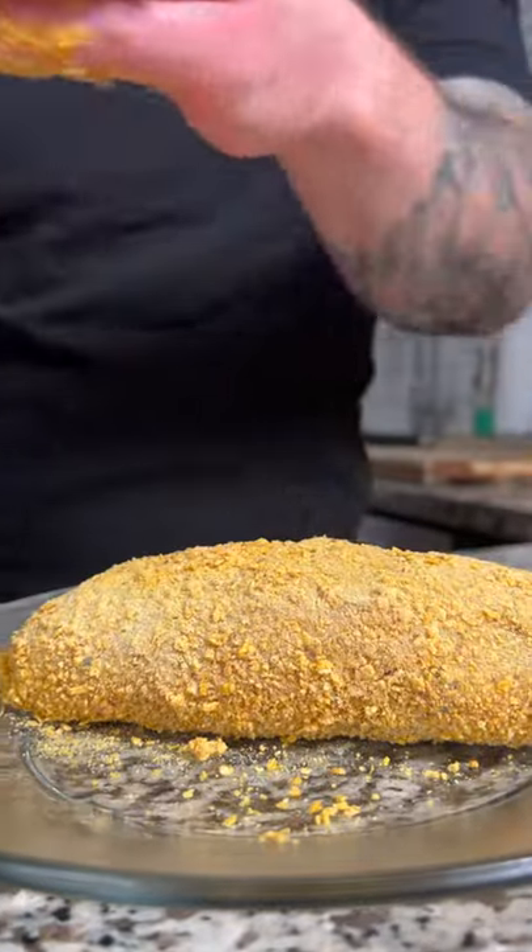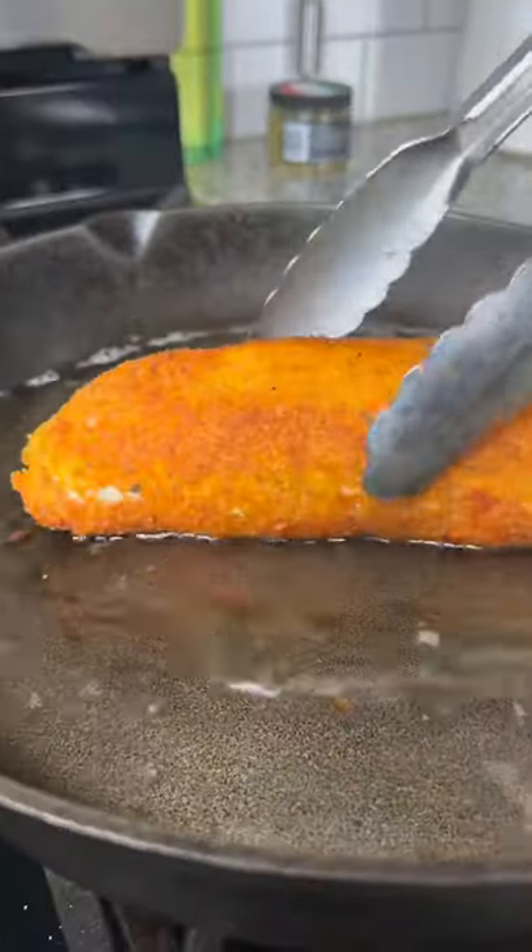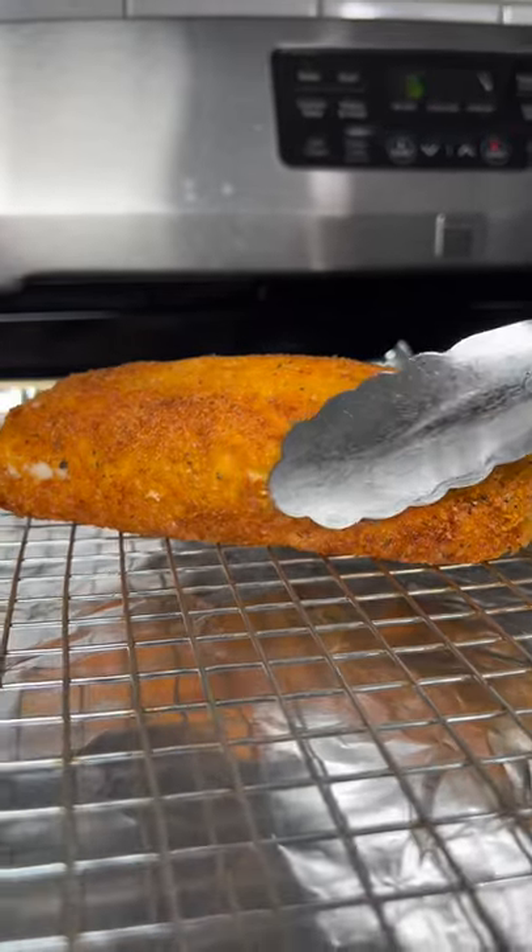Then fry until golden brown. Bake in the oven at 350 degrees for around 15 to 20 minutes, or until the chicken is 165 degrees internally.